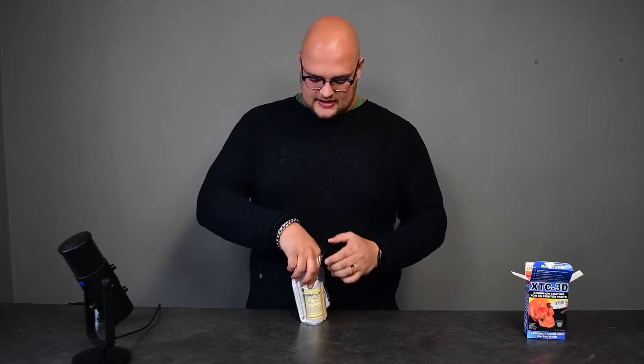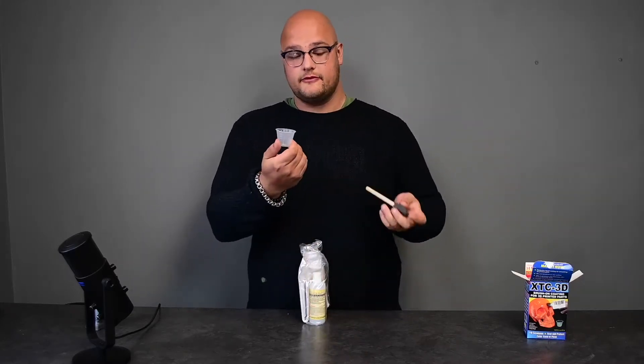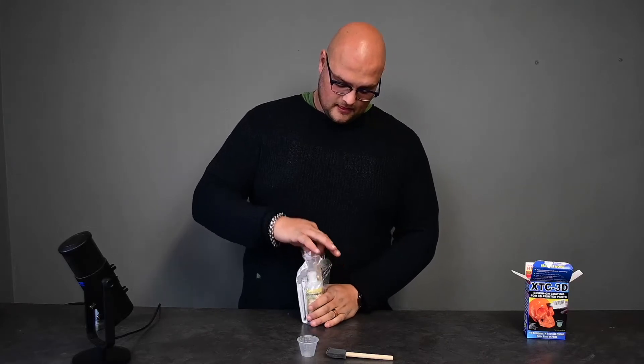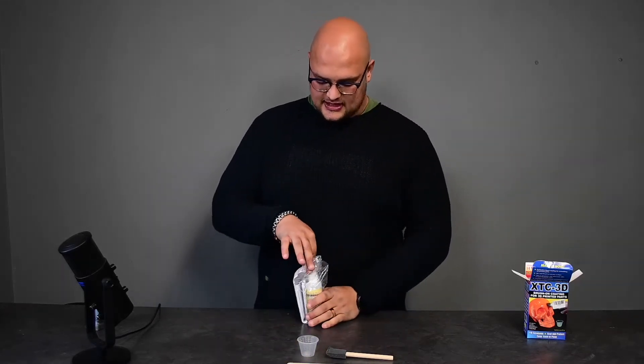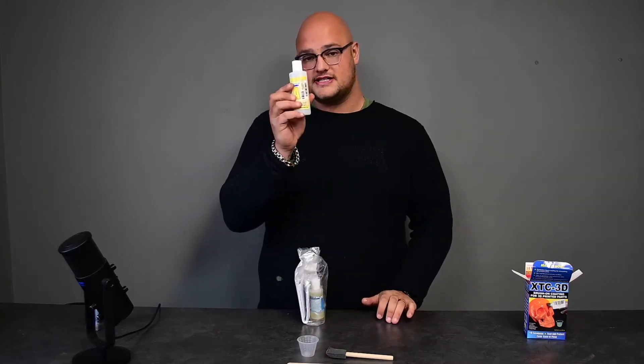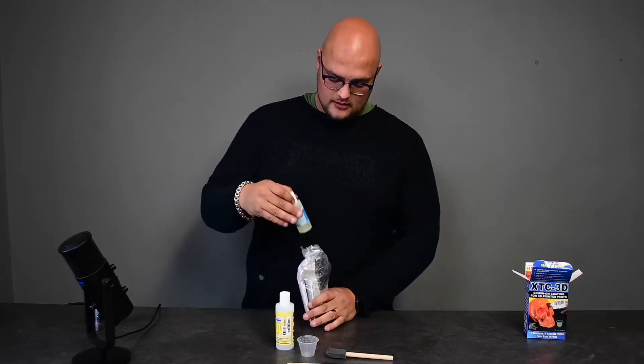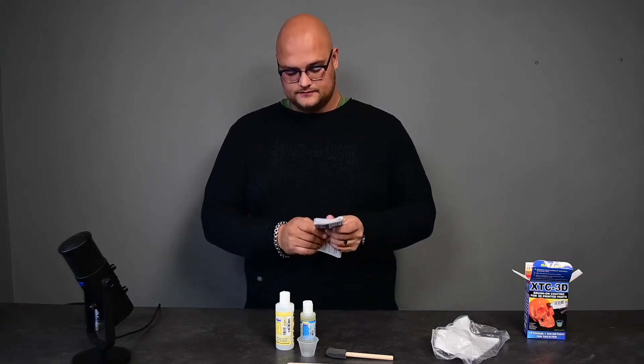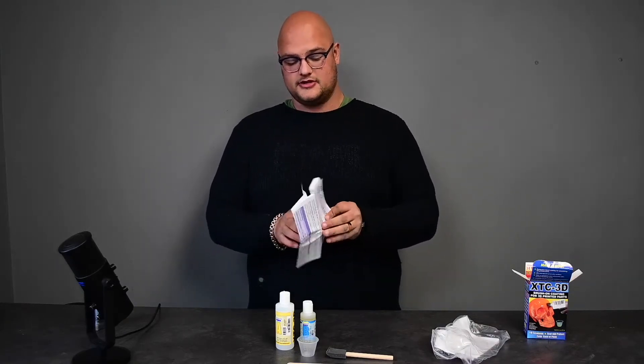Now I'm going to show you what comes inside the box when you buy your XTC 3D. We're first greeted with a ziplock bag. Inside the bag we have a cup for mixing, a brush for application, and a stick for mixing the two liquids together. Then we have Part A and Part B, and a detailed instruction manual.